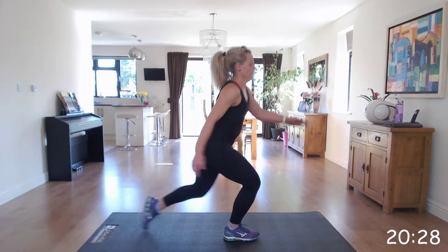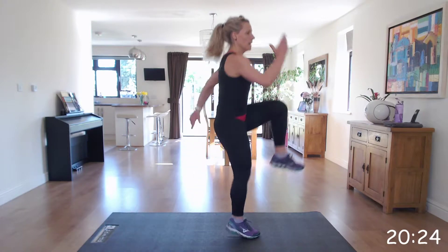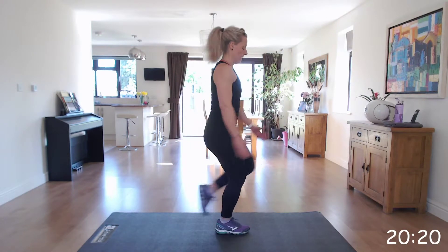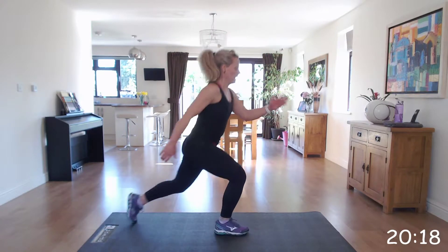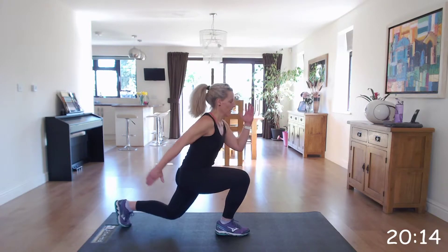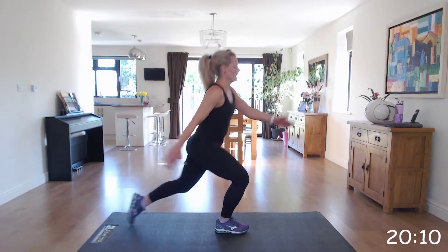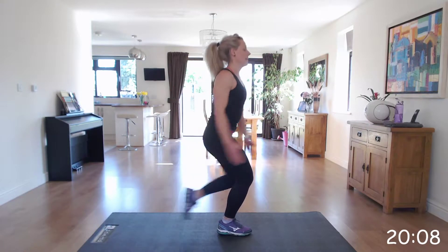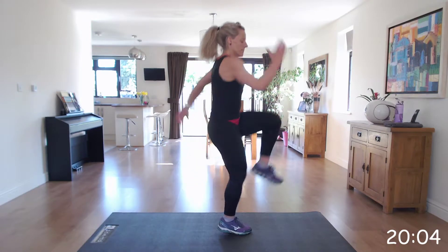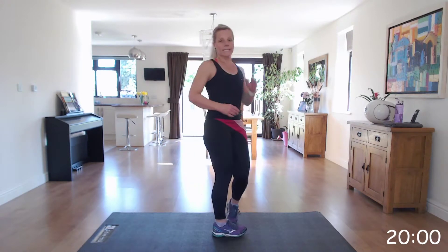Left knee. Well done. Great work. Last 10 seconds. Keep going. Fantastic.